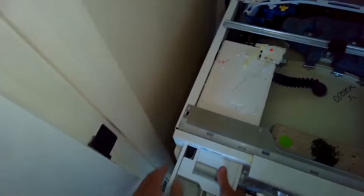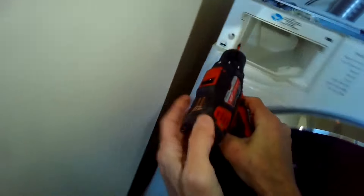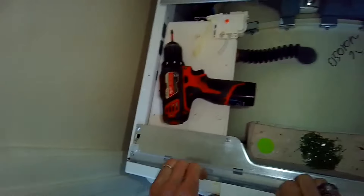Next we're going to remove the detergent drawer. You have to push down on a little tab to get it out. We're going to use a Torx 15-bit to remove one screw here on the left, and now you should be able to grab this upper control panel and wiggle it out — just lift that up and put it out of the way.